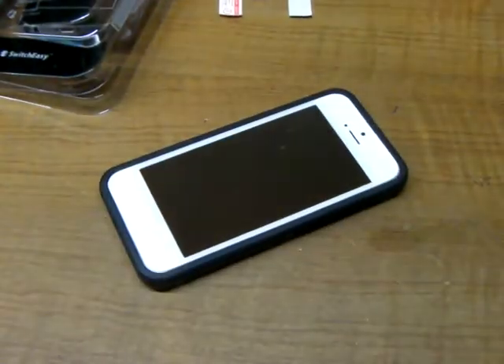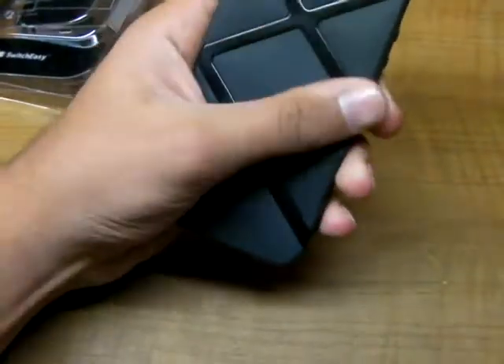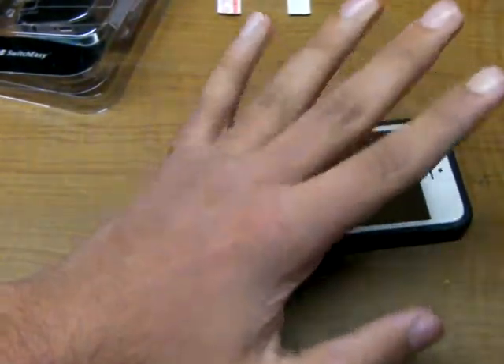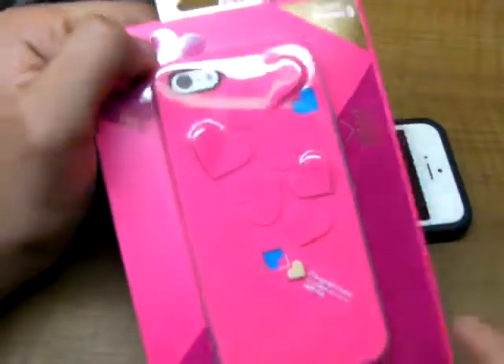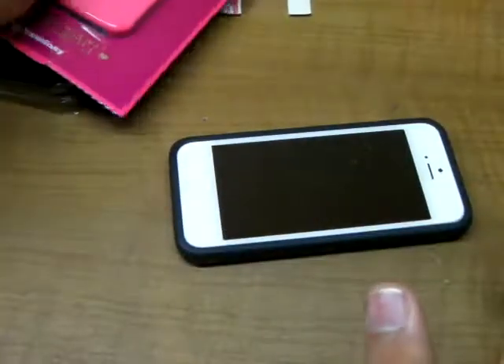I want to thank SwitchEasy for sending this case out to me for review purposes. I will have a full review coming up in a day or two. I just have to say this case is by far the best SwitchEasy case I've used for the iPhone 5. The other case is more towards a feminine style, so we'll review that later on.